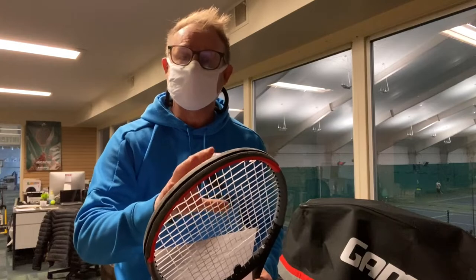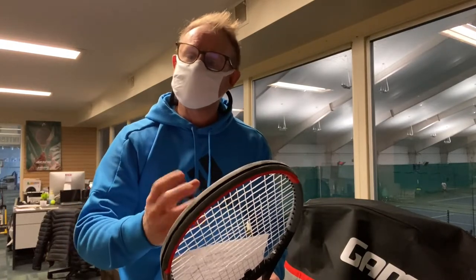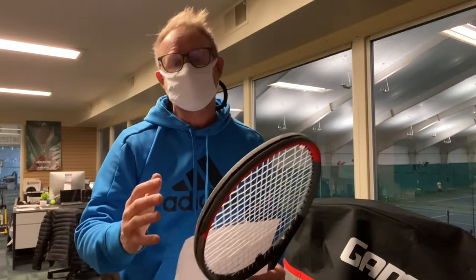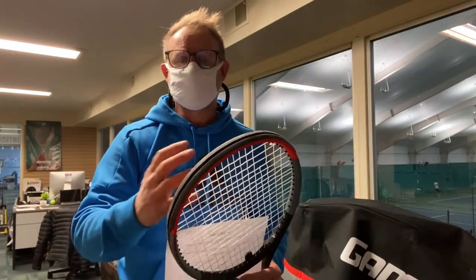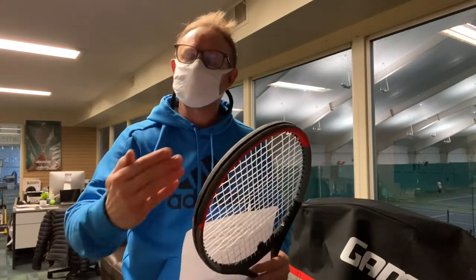Hey guys, Coach Mike here at the pro shop talking about restringing your racket. It's really cold out right now, so your racket is going through a lot of stress — it's contracting, it's expanding. What happens is the string and the racket actually break down because of the change of temperatures.